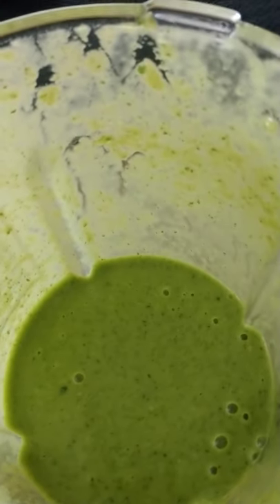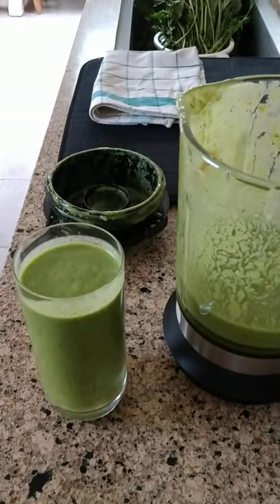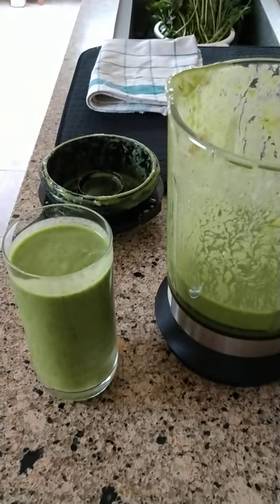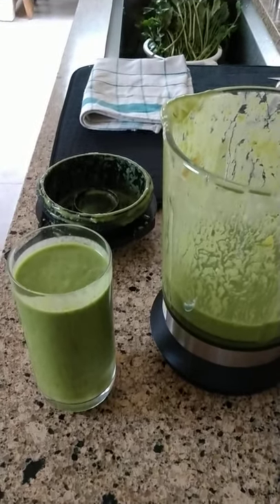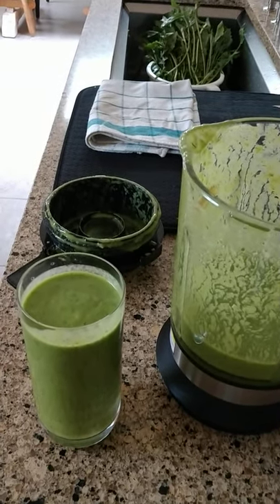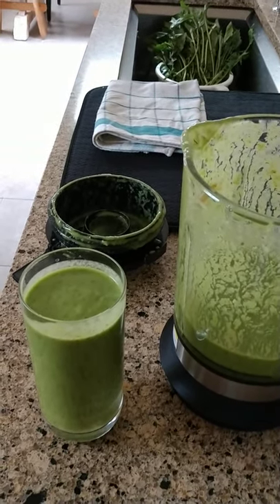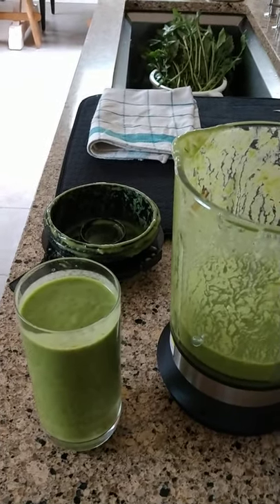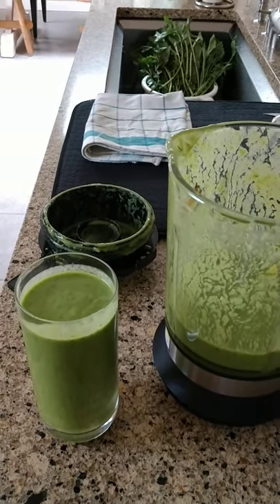Here it is — wonderful! It's a perfect consistency, very smooth, not too thick and not too thin. It's actually quite palatable. I can handle the taste of the dandelion myself, but for anyone who prefers more sweetness, you can easily adjust this recipe. You can use less dandelion leaves and more banana, more frozen fruit, or even apple juice — there are so many variations. It really did turn out very well.